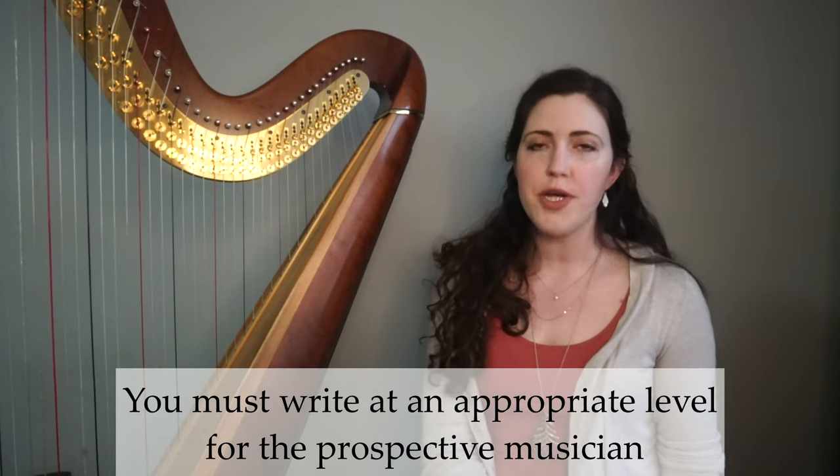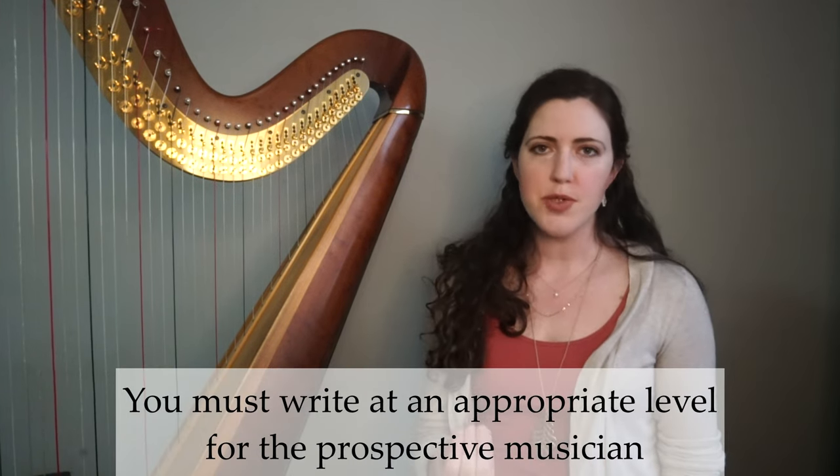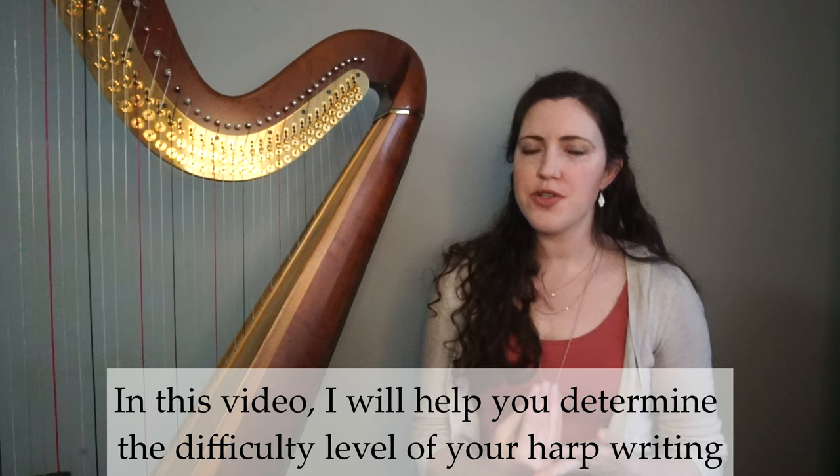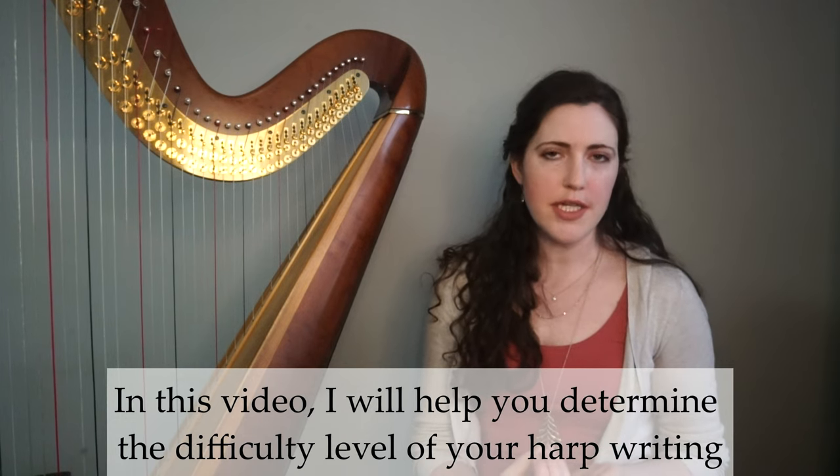Now regardless of the type of music you're writing, you have to write it at an appropriate level for your prospective musician or ensemble. This means you have to understand how difficult the music actually is and what it is that makes it difficult. So in this video we're going to chat about how to determine the level of difficulty of your harp writing. This doesn't mean that all your music has to be easy or you can never write anything complicated. If it's difficult, it should be for intentional musical reasons, not just because you weren't sure how hard it would actually be on the harp.